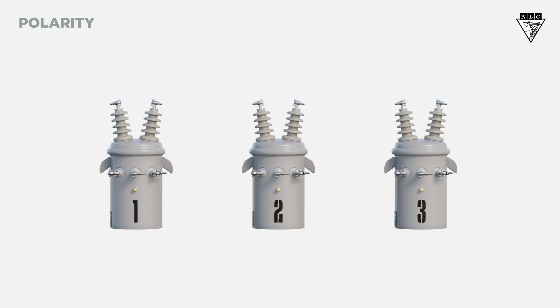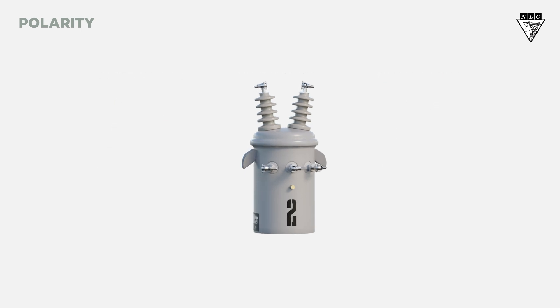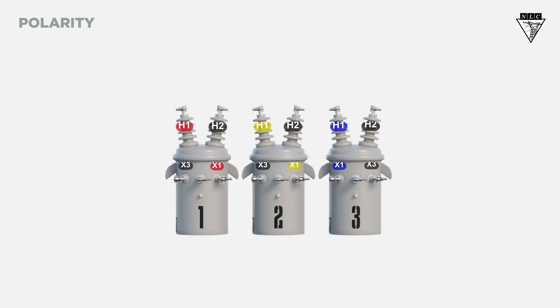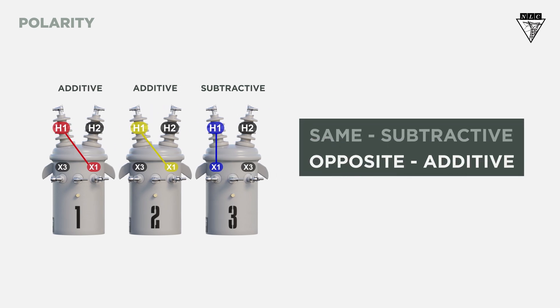The second variable to consider is polarity. We want the three transformers to have the same polarity, which can either be additive or subtractive. Most of the time, the nameplate will indicate whether it's additive or subtractive. But to double-check, we can look at the H1 bushing on the primary side and compare it to the secondary bushings. If the X1 on the secondary is on the same side as the H1, it's subtractive. If the X1 is on the opposite side, it's additive. Remember: same is subtractive, opposite is additive.